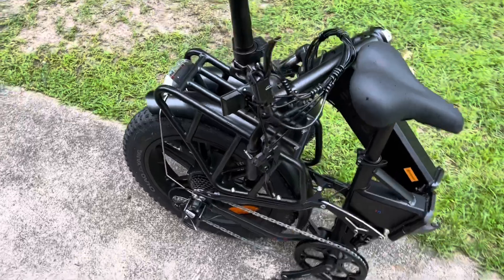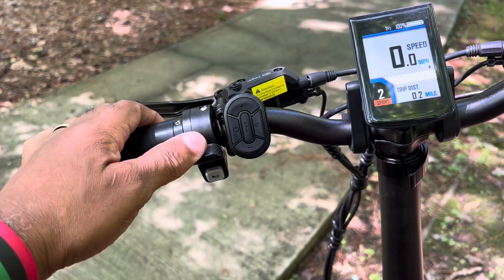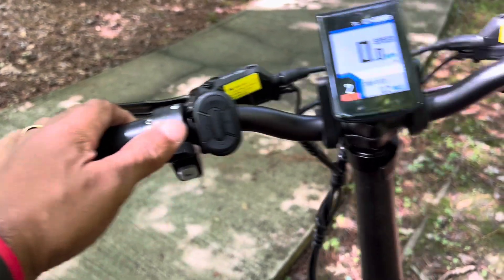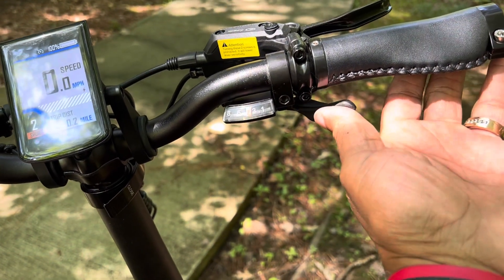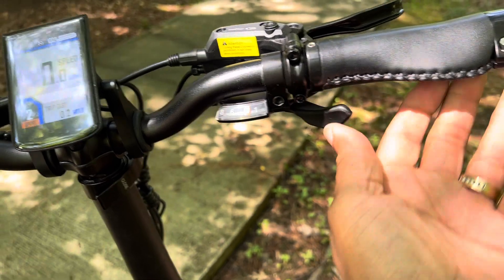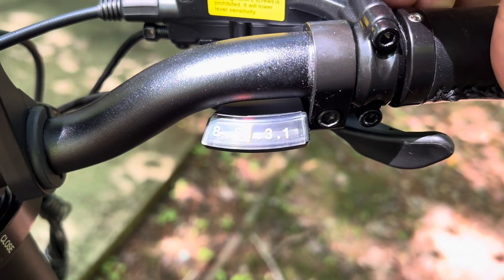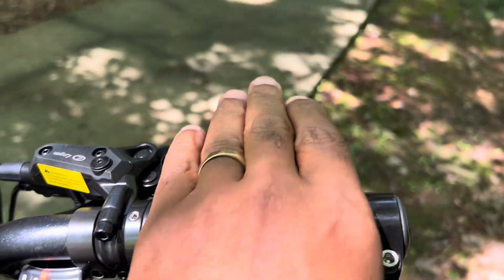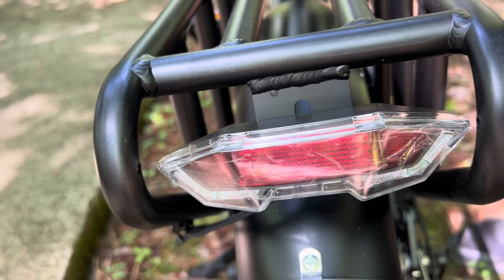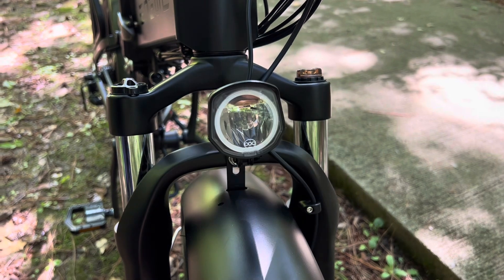It's easily foldable for storage or travel. It has a left hand thumb throttle — really sensitive, so you got to be careful. There's a 7 speed thumb gear shift, nice leather grips, rear brakes with a rear brake light, and LED headlights.